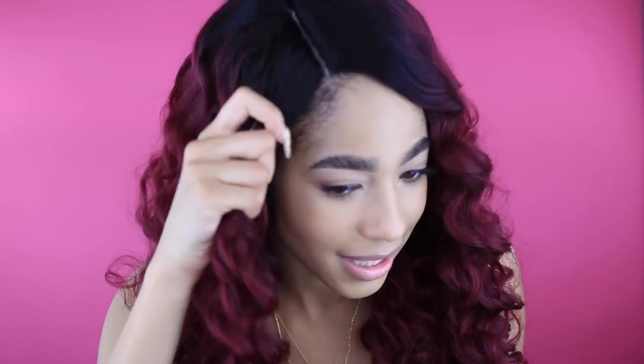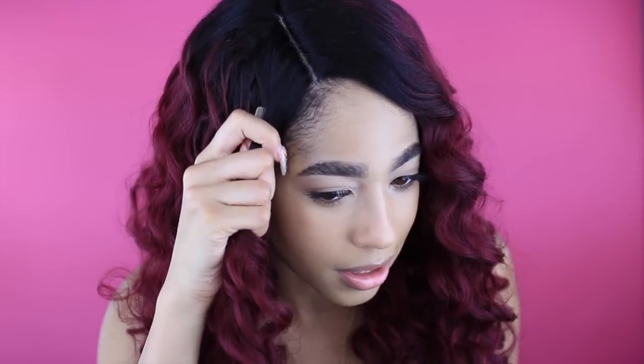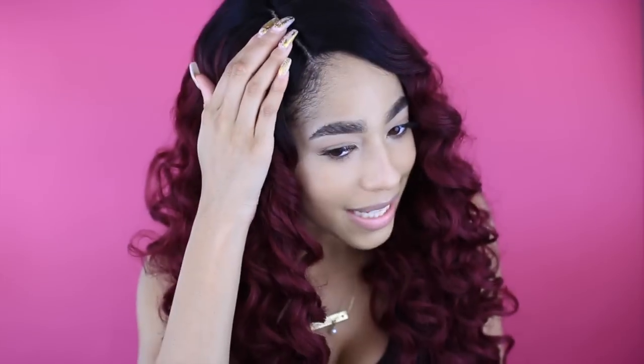The cap fit really nice and snug. I used the adjustable straps in the back and put some bobby pins on either side. This is definitely a big-head-friendly unit, and the parting space, as you guys can see, is really awesome — this is another unit where I did not have to pluck anything.